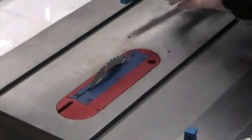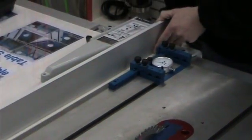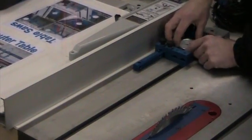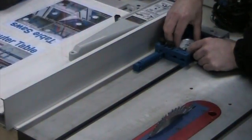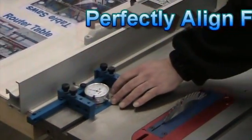With the uni-gauge set up that way, it's also ideal for aligning your fence with the miter gauge slot. Bring it up, and if you want, make it a little easier to read — zero it out and just slide from front to back to check your alignment.